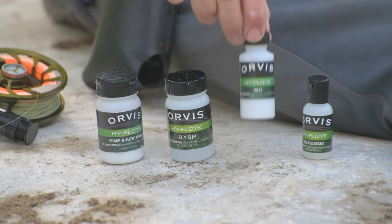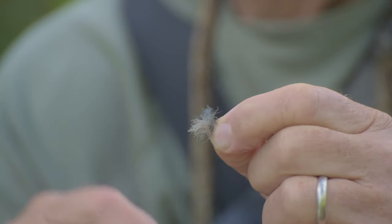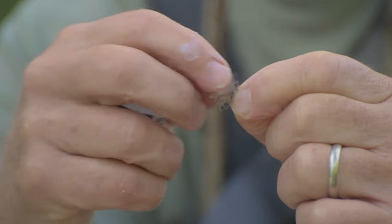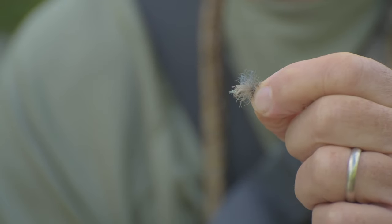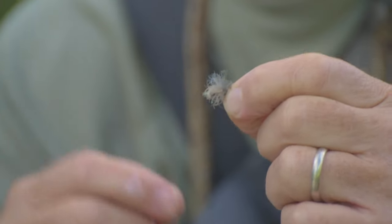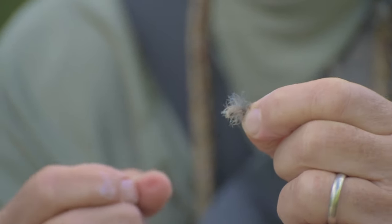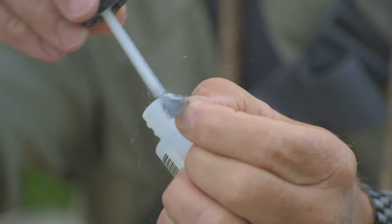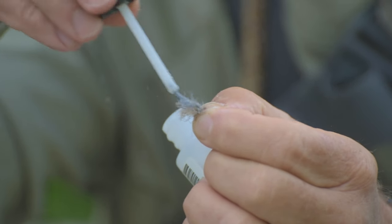There's one type of fly tied with CDC, which is a very, very delicate duck feather. This delicate feather helps keep the fly floating, but if you put any gel on this kind of fly, it will mat the feathers down and it won't float very well. So you really need to use dust on a CDC fly, because it's not going to mat those delicate feathers down.